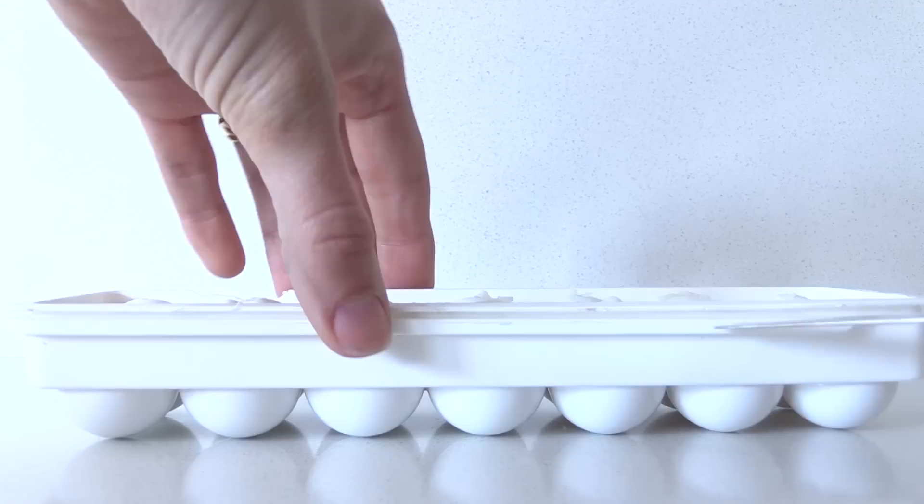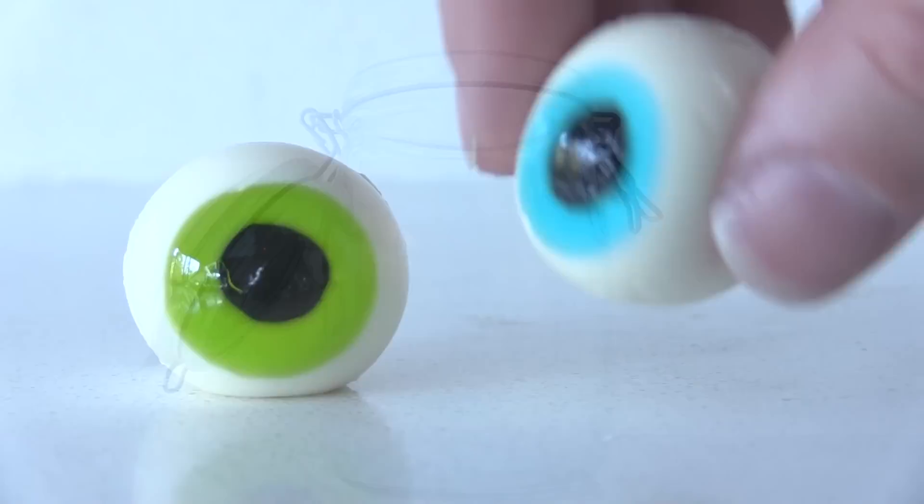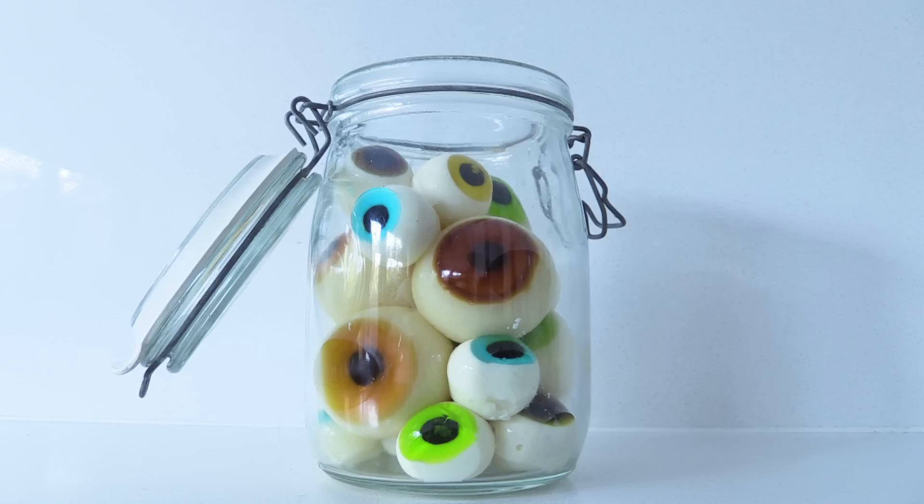Once they are set, gently ease the top off the mould and lift it up. Look at those eyeballs! Then place them into your jar, arranging them so they're all looking towards the front. Add the sale sign and the dollar sign — you can print those out from my website.